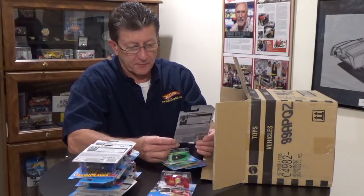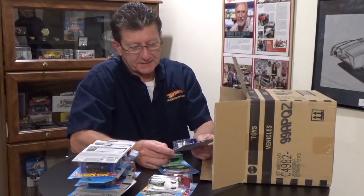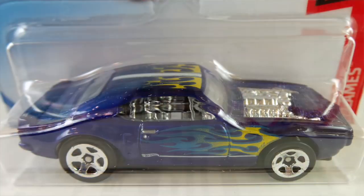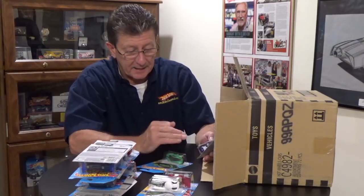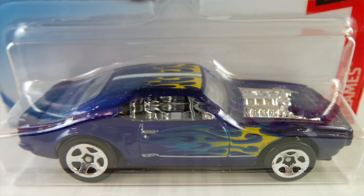The Cloak and Dagger from the Checkmate series in white plastic — we got that in the last case. The Custom 67 Pontiac Firebird is in a nice candy apple blue, kind of between blue and purple. Really, really nice. It has yellow enamel with pearl blue flames on the roof and sides, a white stripe down the middle, a big chrome engine and interior, clear window, black plastic base, riding on chrome five spokes.